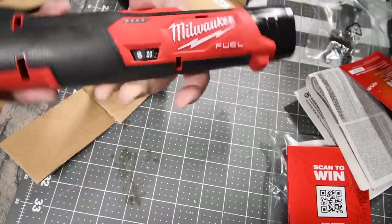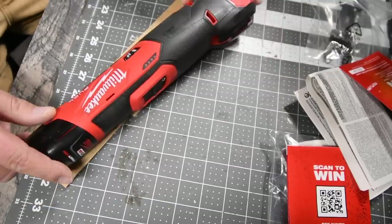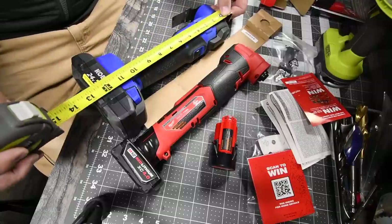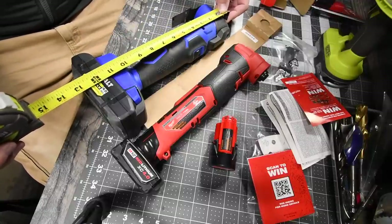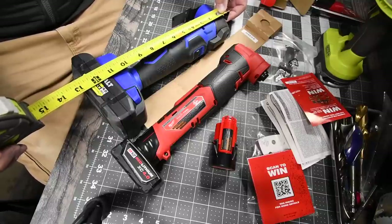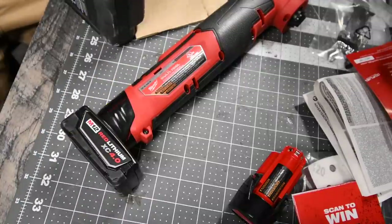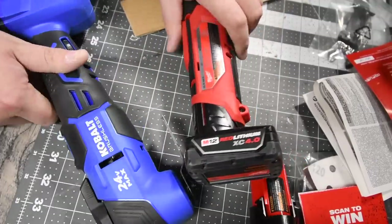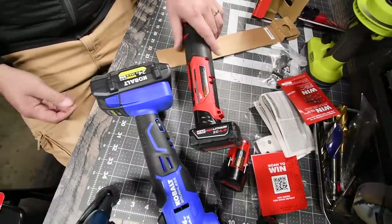I'm not going to lie, it's driving me crazy. It's nice that it's 12-volt, but this thing is huge. Let's put a 4-amp-hour battery on. It's still smaller. So this goes to 12 and 3-quarter inches. 12 and 7-eighths inches. The Cobalt is actually smaller with a 4-amp-hour battery than the Milwaukee M12 is.